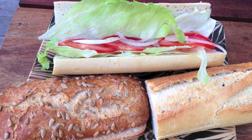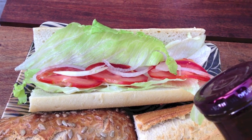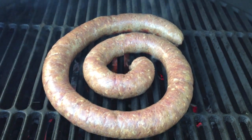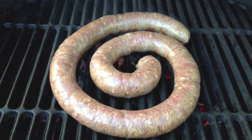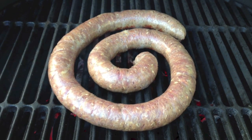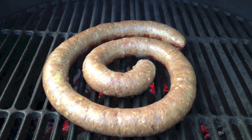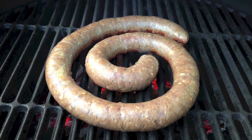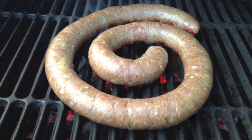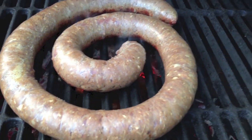All ready for a classic boerewors roll for lunch. I like a little bit of salad in mine, along with a dollop of Mrs. Balls. I've opened the ring of boerewors up a little bit so that the heat can get through to the centres as well. When you go to flip it, just close it up and tighten it a bit, then flip it in one turn — try not to split the boerewors so all the juices don't run away. Another tip: don't be tempted to turn it before it's actually ready. Wait until you can see it caramelised underneath so it doesn't stick to the grills. You can see it's starting to bubble inside, so you know it's cooking nicely.